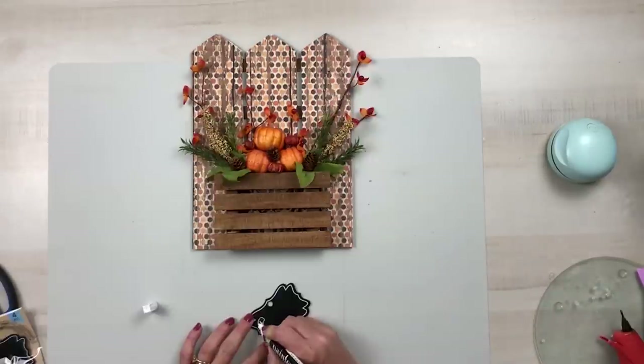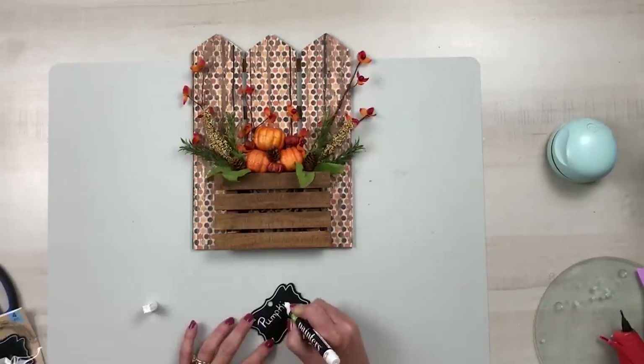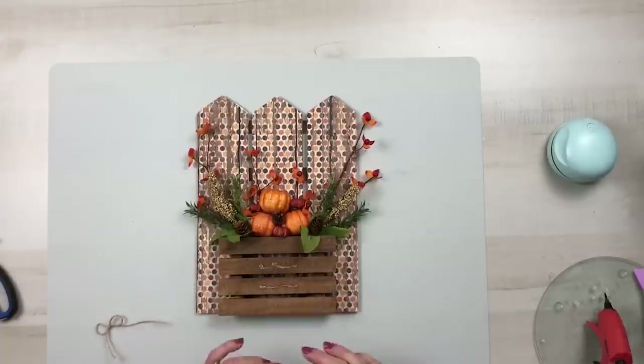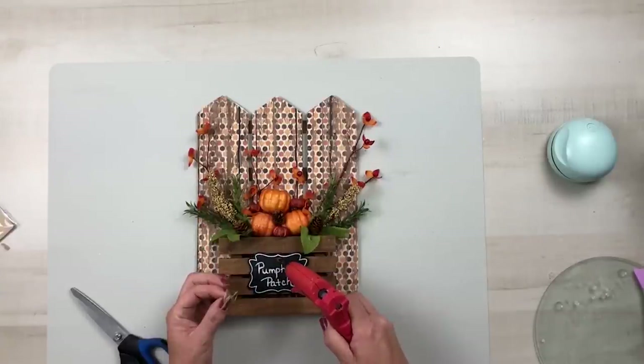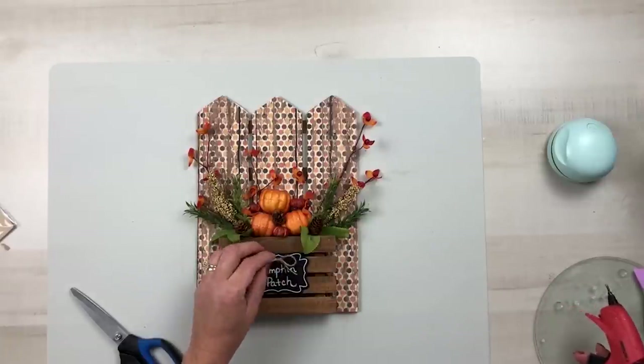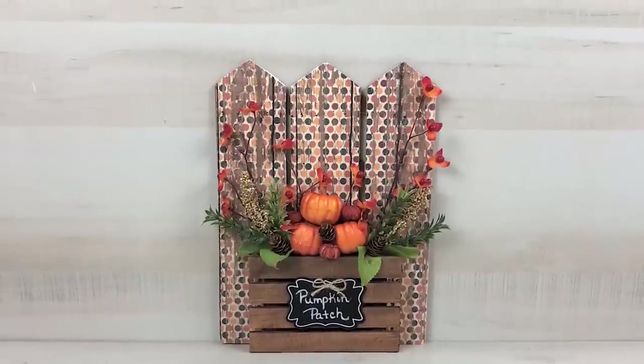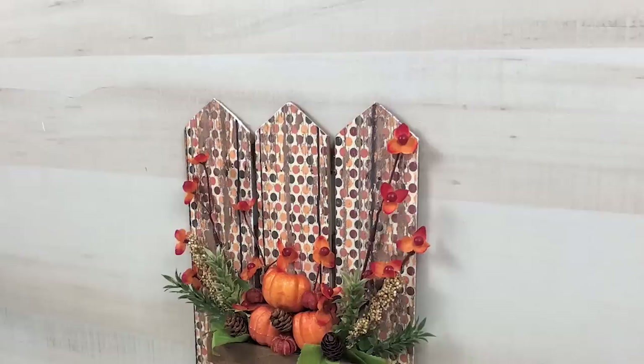Add in a few Putka Pods and some mini pine cones. Then take one of Dollar Tree's chalkboard signs and write out 'pumpkin patch.' Glue this directly to the front of the palette. Add a simple twine bow to the top of your chalkboard sign and your project is finished. I would love to know what you guys think of this cute pumpkin patch sign.